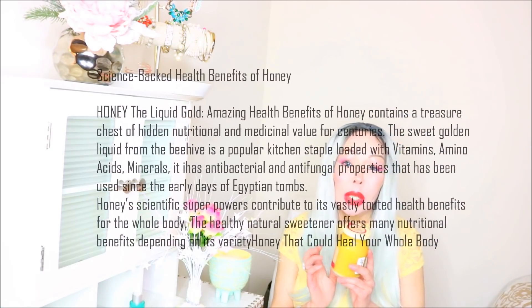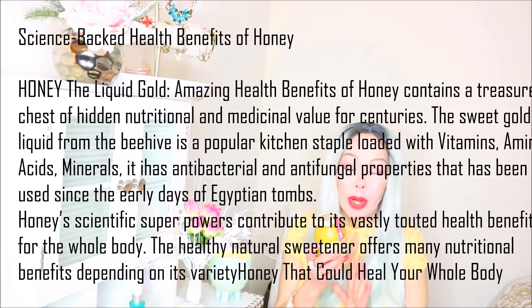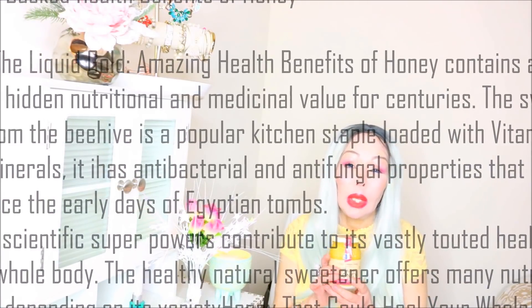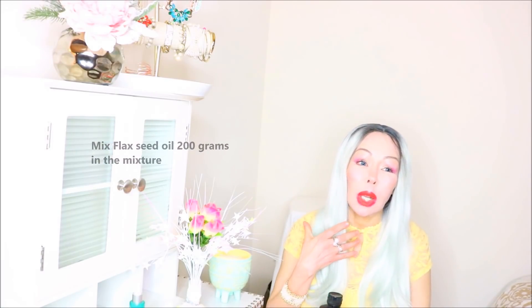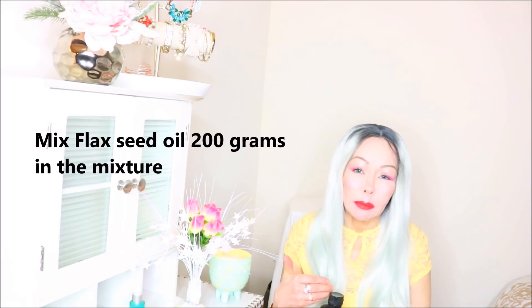Once you cut the lemon in pieces with the garlic, you're going to use about 10 tablespoons of organic honey. This honey is from France - a very good honey - but you can find any type that is organic. Then you're going to use flaxseed oil. Flaxseed oil is going to take care of your skin lipids, help with digestion, and help people who suffer from constipation.